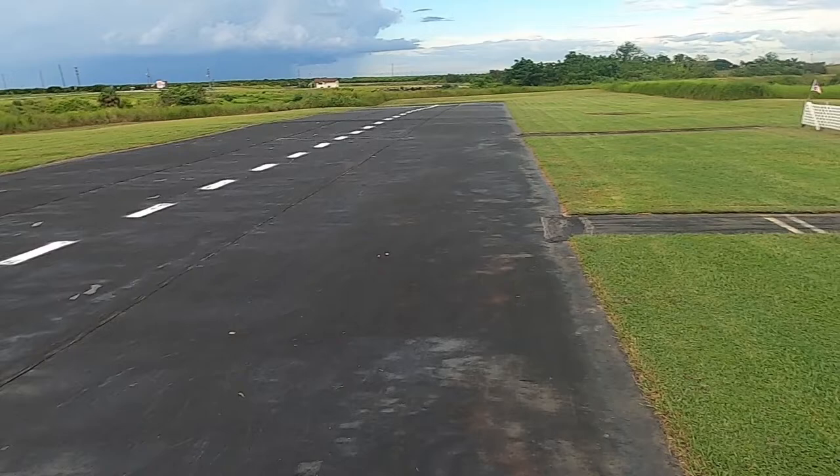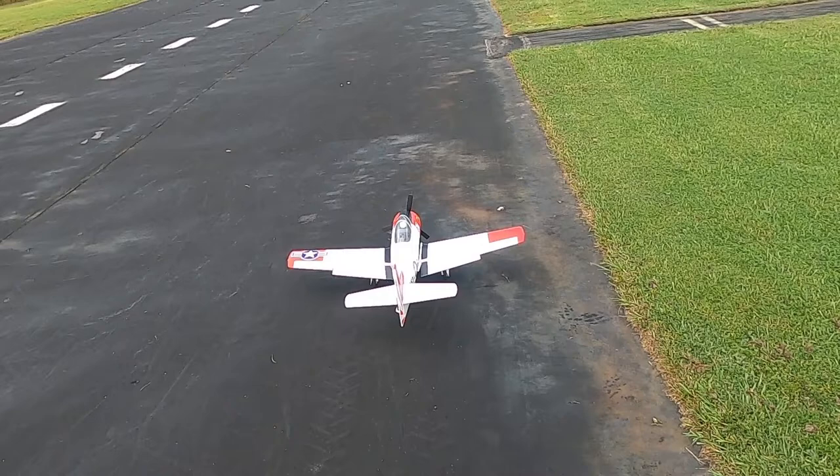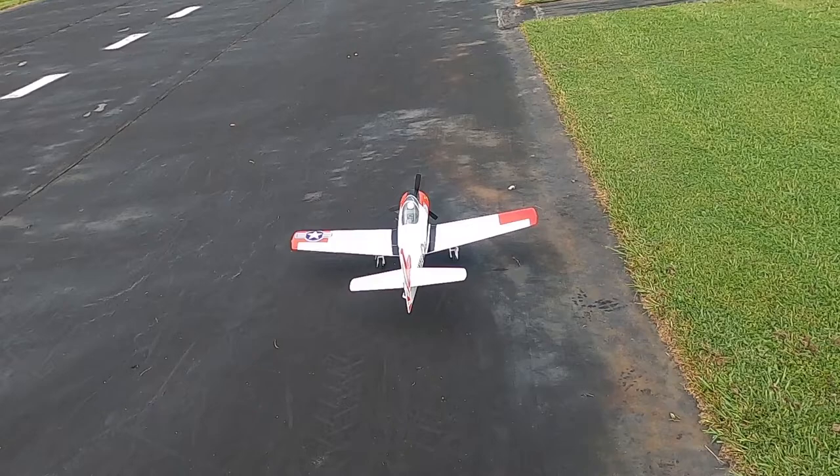This plane is the smart plane — got the smart ESC, smart battery, smart motor, smart plane, and crazy pilot. We've got takeoff flaps, landing flaps, retracts, right aileron, left aileron, up elevator, down elevator.